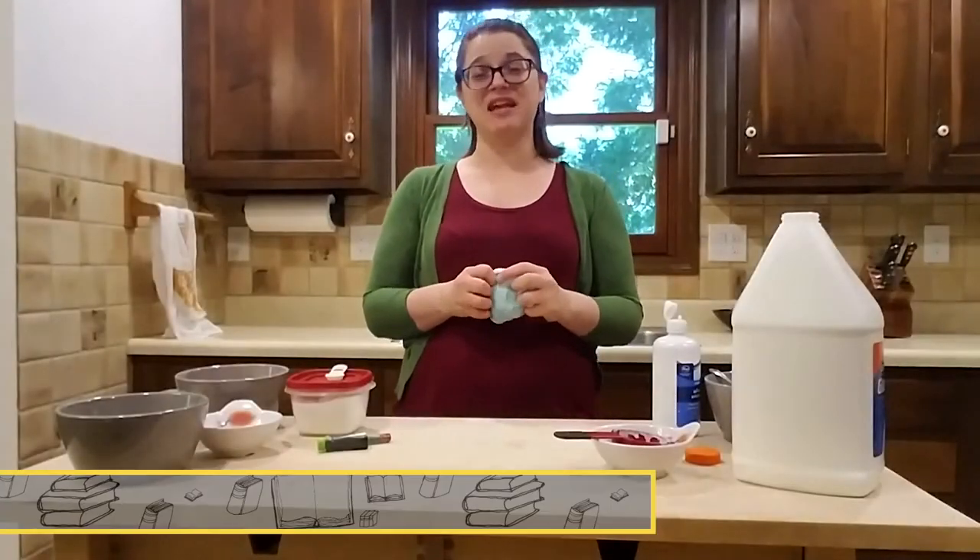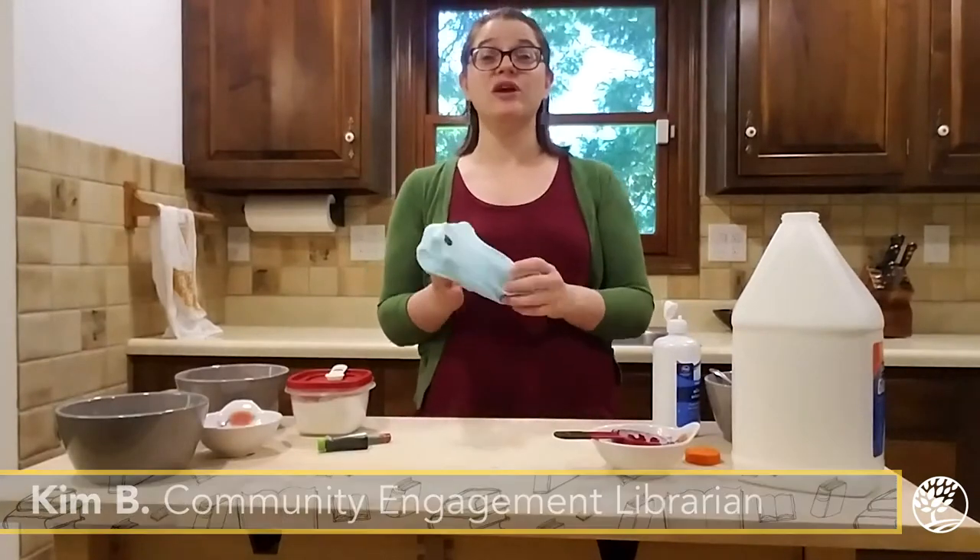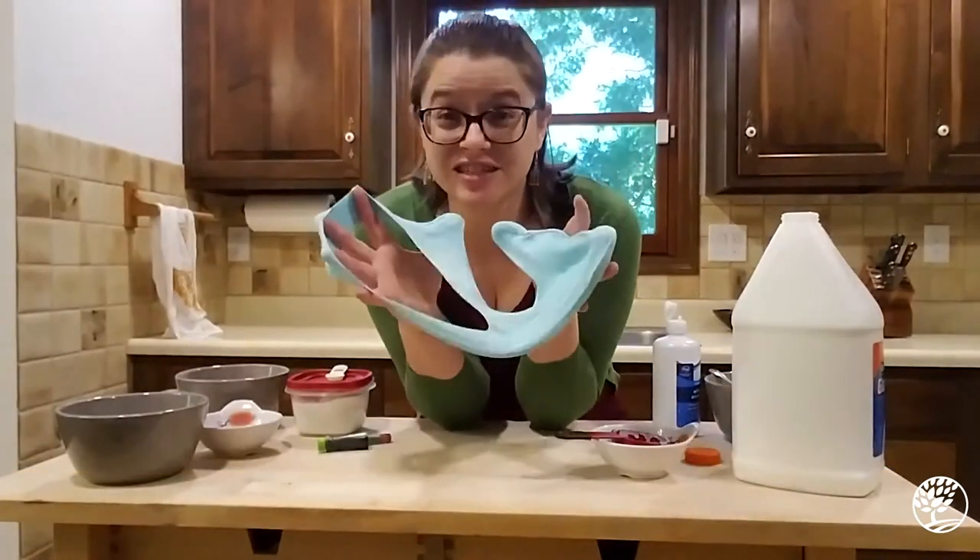Hi, and thank you for joining me today. My name is Kim and I'm a librarian at the Monroe County Public Library. Today we are going to talk about the science of slime.